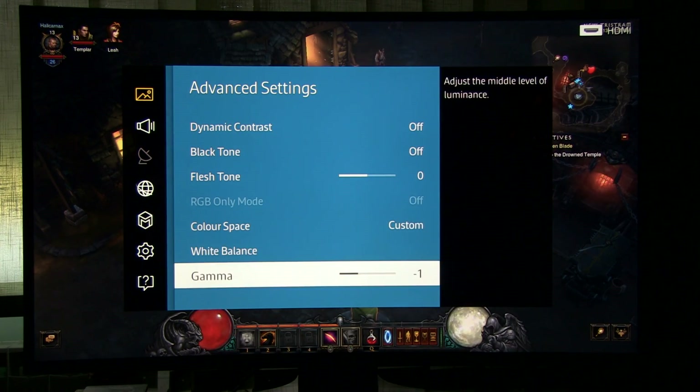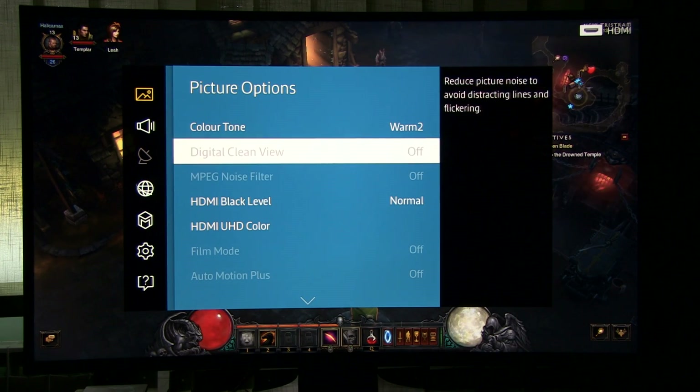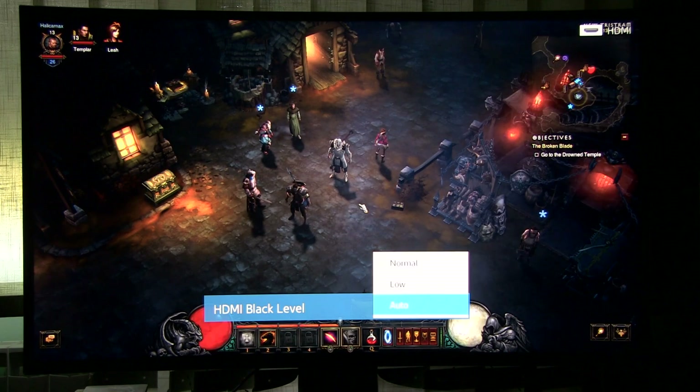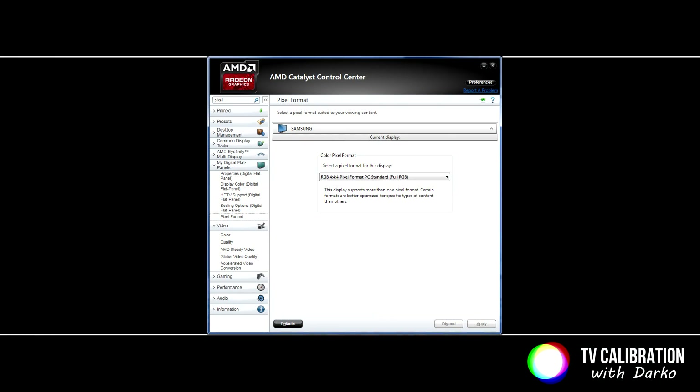Gamma minus one. In picture options, there is a very important setting: HDMI black level should be set to Normal — not Auto or Low — for an RGB 4:4:4 full range signal, for instance when you connect your PC or game console.